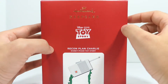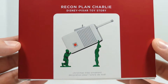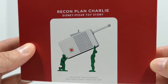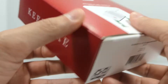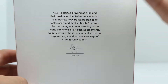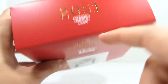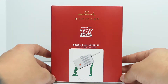You can see 'Hallmark Keepsake' done in gold foil, and the name of the ornament is Recon Plan Charlie. This is obviously based off the iconic opening scene in the original Toy Story movie, which I really love. On the side it says 'Keepsake,' and on the back you just get a little Hallmark logo — nothing too interesting. It does have 'Magic Sound' noted on the packaging because it has sound effects.